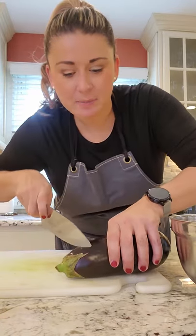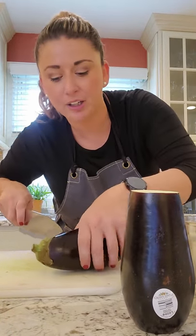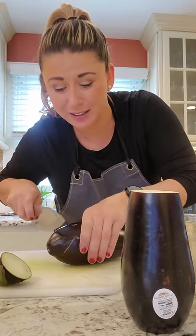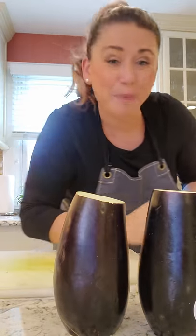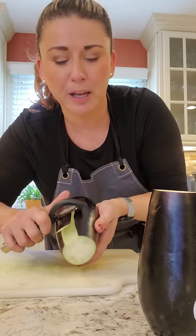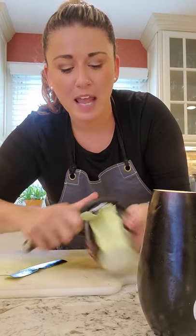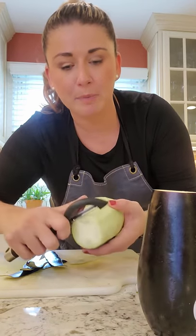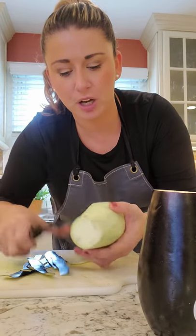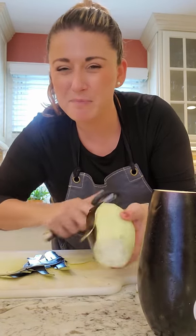Lots of different opinions about eggplant — peel it, don't peel it. But for what we're doing today, cooking it down with the ragu, I peel it. Sometimes with my eggplant parm I don't peel it, sometimes I do, depends on what kind of mood I'm in. But I definitely want to peel my eggplant for the ragu because we're going to cook it low and slow, and I don't want you eating skins falling off from the eggplant. So I'm going to peel this and cut it into a medium dice.